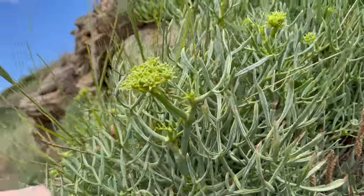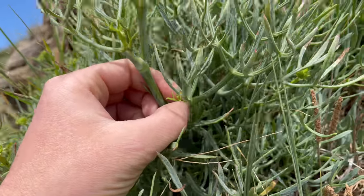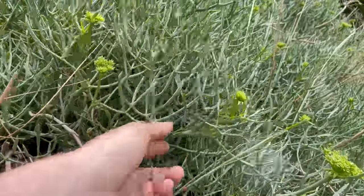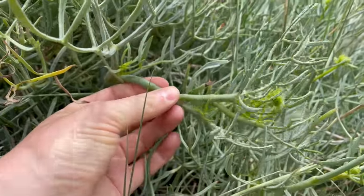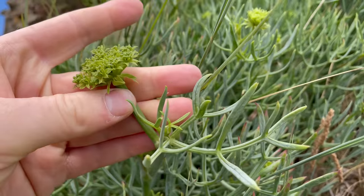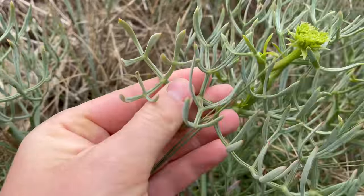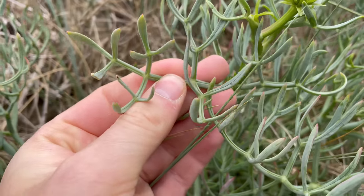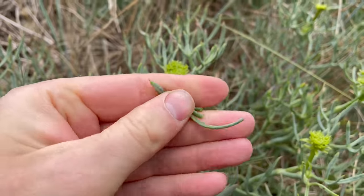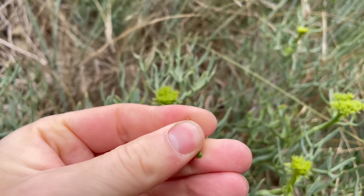The lighter green younger growth is best, but I'll also eat the more mature green leaves, and the fleshy stems are really nice too, as are the flower heads. The leaves are fleshy and succulent and they separate to look a bit like antlers. When crushed they give off a smell similar to carrot — it's got quite a strong carrot smell. Some people say it smells quite petroly but I don't get that myself.